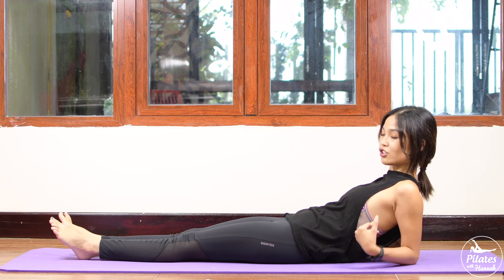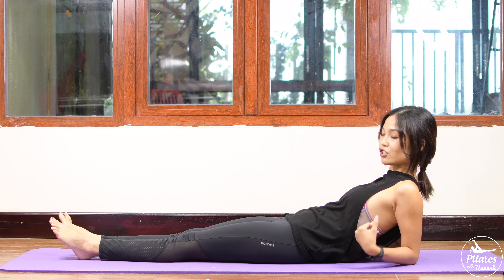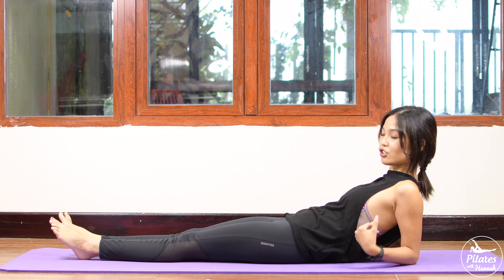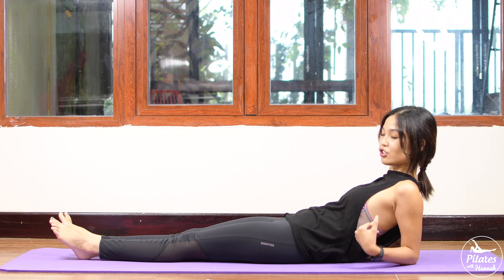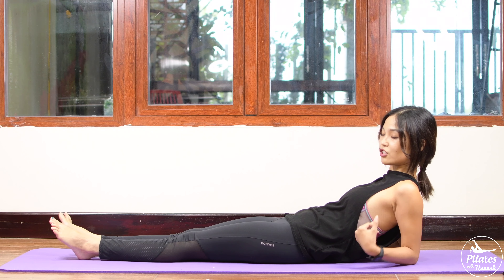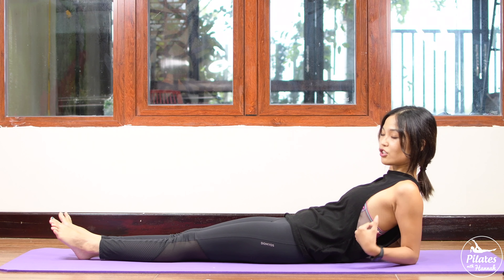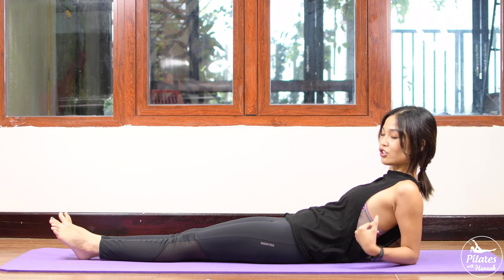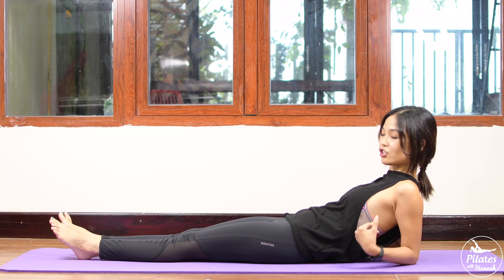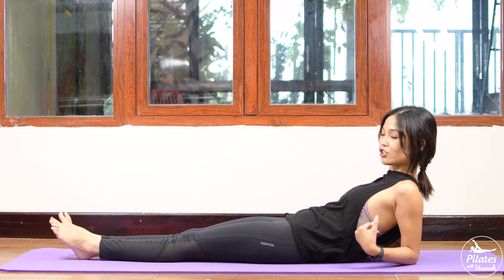Allow yourself to hug one knee to chest and lengthen your opposite leg to the front. Lift your head and your shoulder off the mat — single leg stretch here. Inhale and exhale — switch to the opposite side and come back. Ten times each side with your own breath. Make sure you lift your chest a little bit higher, stick your lower back down to the mat, and keep one fist distance from your chin to your chest to protect your neck. If you feel uncomfortable with your neck, you can always use your hand to support your head — make sure you open your elbows wider. Five, four, three — the lower your leg, the more challenging your core. Two, last one — slowly bring your head and shoulders down.